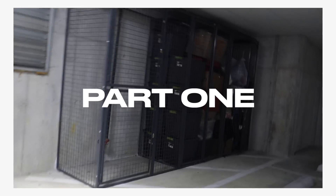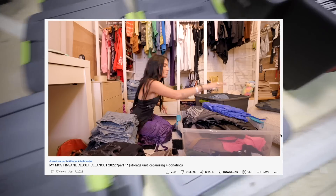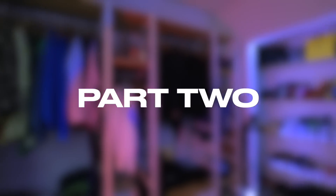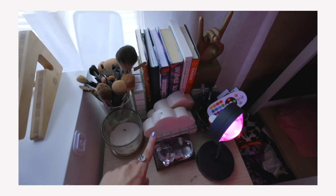In part one of my insane closet clean out, you guys saw places I've never shown on this channel — places where I store all my clothes — and you saw me sort through everything. In this video, you're not only going to see the revealed closet, but you're also going to get all my organization hacks, see all the new decor I bought from Amazon, and get a full closet tour.